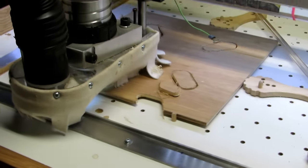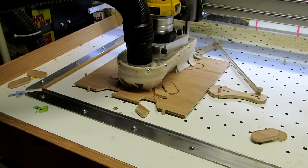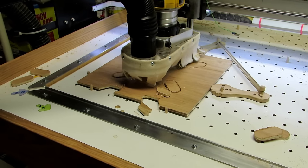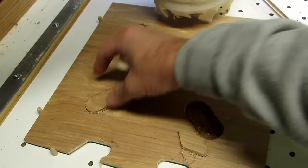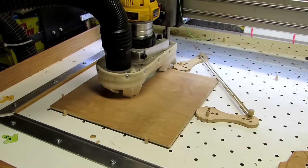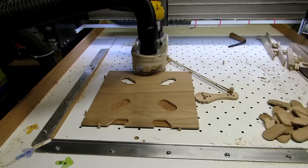I used an extra piece of cork I had laying around to put on top of my waste board, just to keep from machining any pockets in it while going along. This was kind of a boring job going through and watching it, changing out these little blanks one after the next until I was able to get all 16 of them routed out.